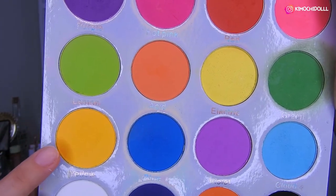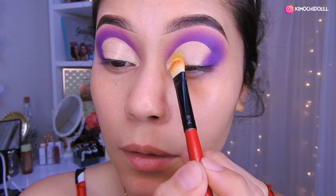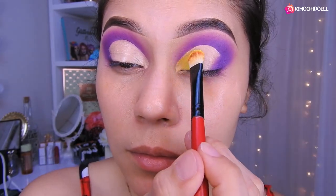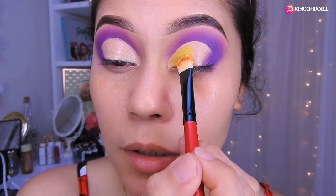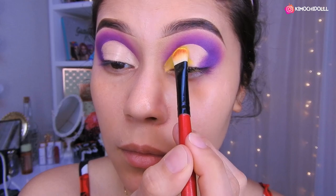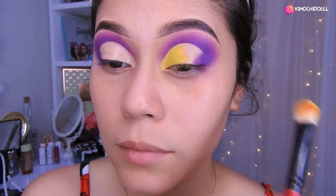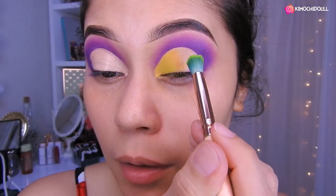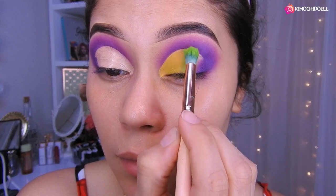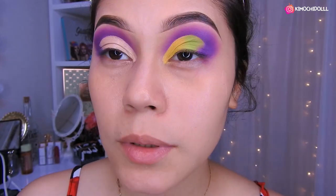Voy a estar utilizando este amarillo — vamos a ponerlo aquí a toquecitos, hasta más o menos llegar al medio. Luego voy a estar utilizando este verde. Voy a colocar lo que es el verde aquí — un verde neón. Pareciera que en el dibujo tiene un verde neón, así que vamos a colocar el verde neón.